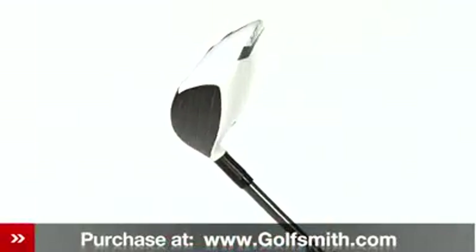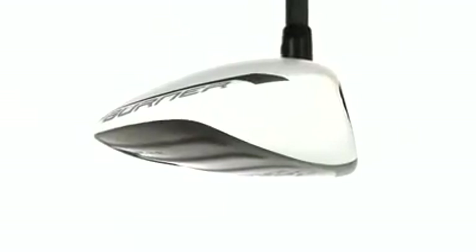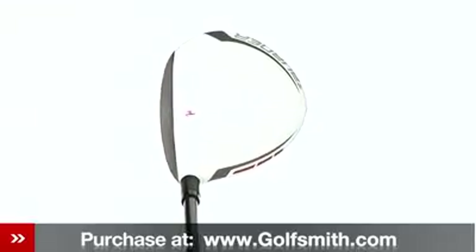Low drag aerodynamics combined with a longer shaft and lighter weight promote faster swing speeds for increased distance. Its larger non-glare white club head and low and deep center of gravity will help you get the ball in the air and carry it farther.